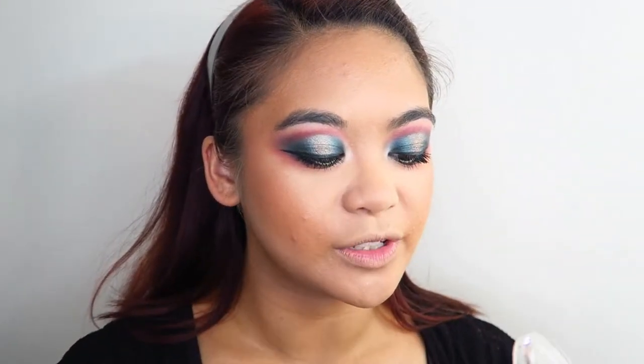I guess I'll just finish off the face then. I'm wanting a bit of a rose gold-y sort of highlight, so I have the perfect one — the Maybelline Master Chrome Highlighter in the shade Molten Rose Gold. What I'm going to do is set my face down with some setting spray, and while my face is still damp, I'm going to pick up some of that highlighter and apply that to the high points of my face.